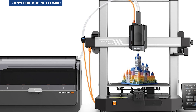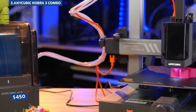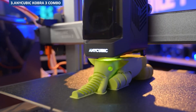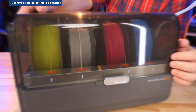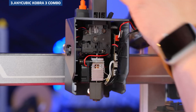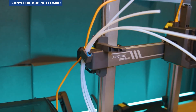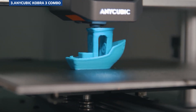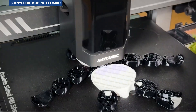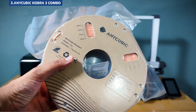Next up is the Kobra 3 Combo from Anycubic, a direct competitor to Bambu's multicolor lineup. Priced at $450, it offers a spacious build volume of 250x250x260mm, a top speed of 600mm per second, and support for PLA, PETG, TPU, and ABS. On paper, it's a beast — fast speeds, a multicolor ACE Pro system, and even a filament dryer included in the box. Setup was straightforward, taking about 30 minutes. At regular speeds, print quality was excellent. But when pushed to its maximum speed, results started to suffer. The ACE Pro color system works, but wastes more filament during color changes compared to Bambu's AMS, and the integration doesn't feel quite as seamless.